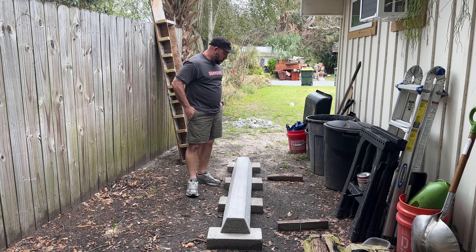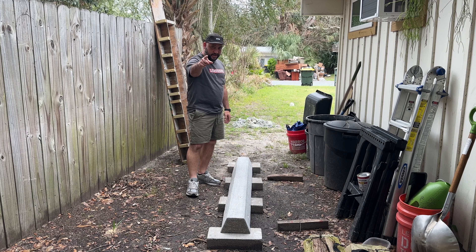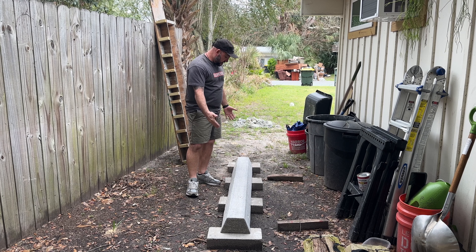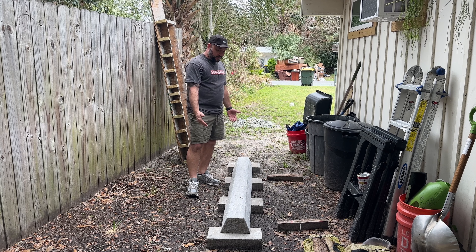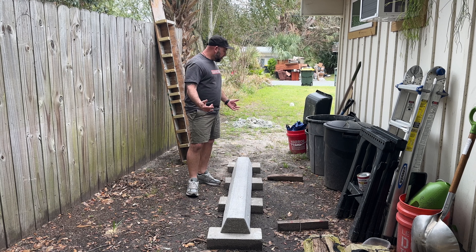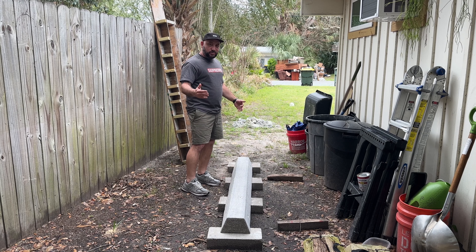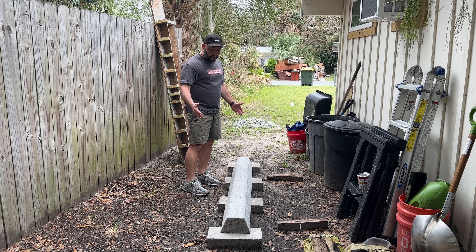What's up everybody, Thomas here coming at you with another video. So you want to make a slappy curb? Well, this is what a finished slappy curb looks like after you've made one. In this video I just want to give some tips, pointers, and cover what's really involved when you're creating a slappy curb.